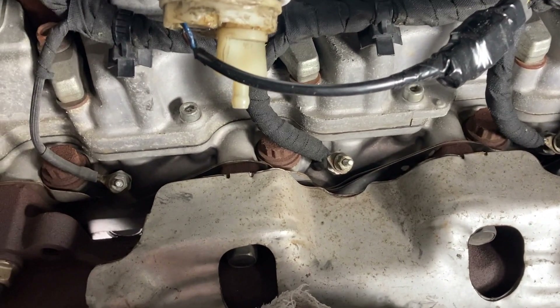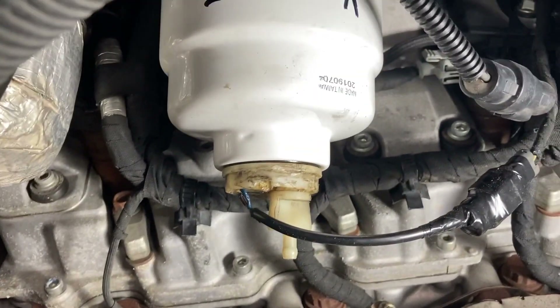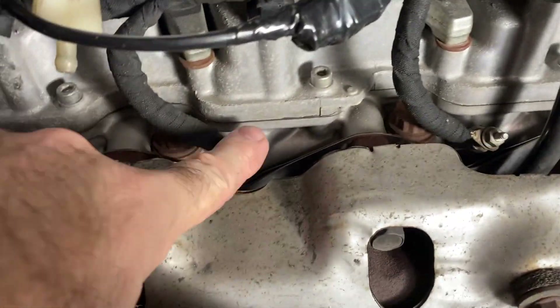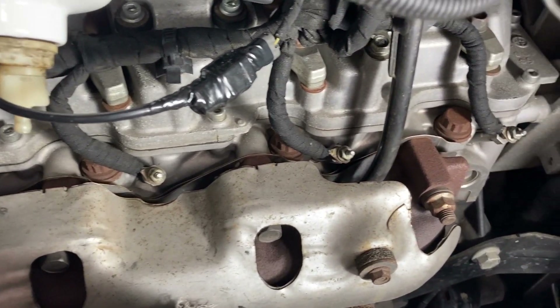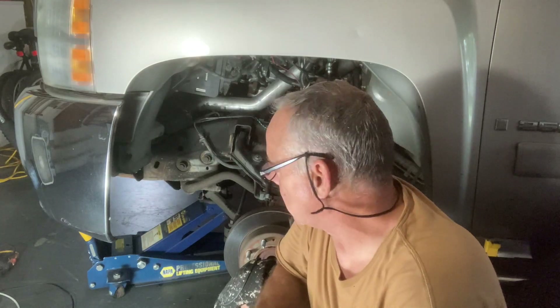I'm over here on the passenger side — I just changed the fuel filter, but I wanted to show you where the glow plugs are on this side. Numbers one, three, five, and seven are here. The reason I'm showing you this side is to show how easy it is to get in on the passenger side and change your own glow plug. Everything from here is just the reverse procedure.